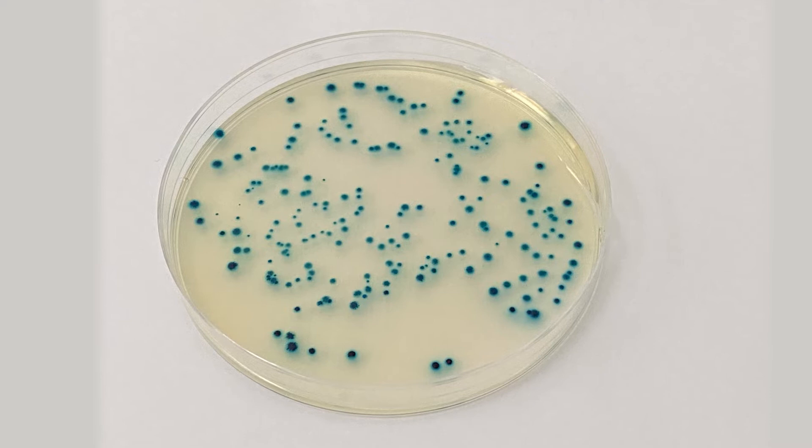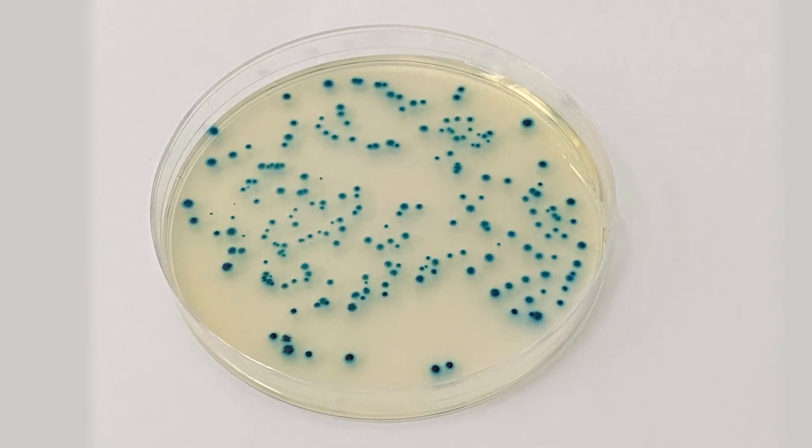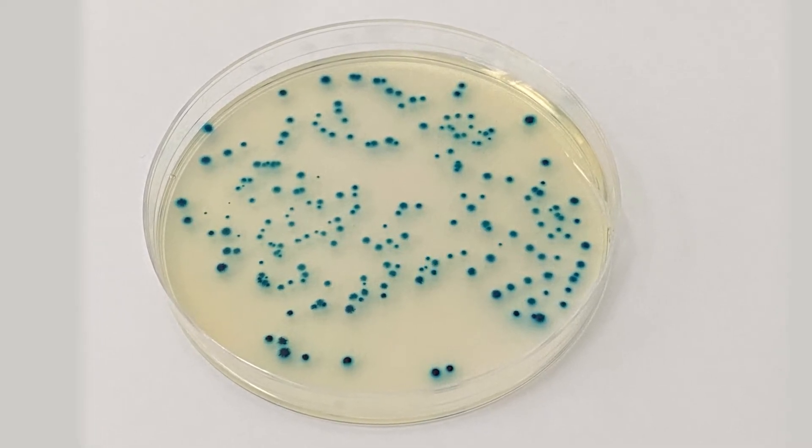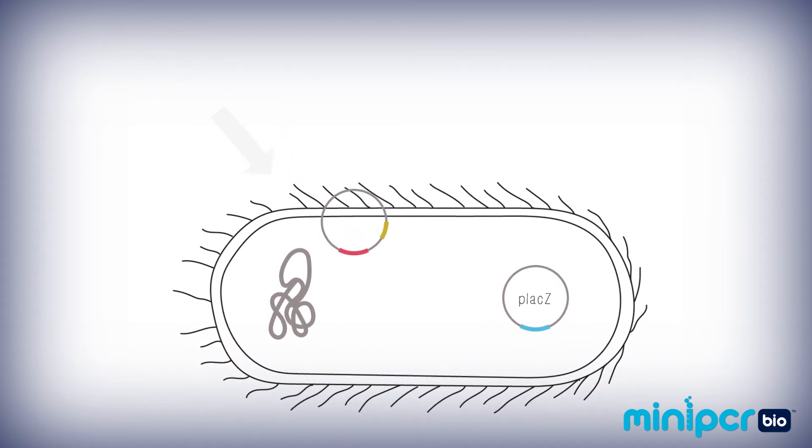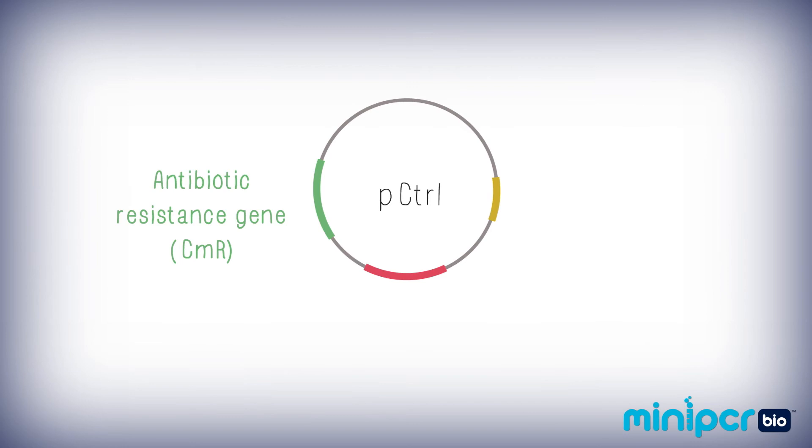So if you just plated the bacteria without performing an experiment, you would see blue colonies on your plate. But in this lab, you set up two transformations: your control condition and your experimental condition. In each, you transformed the E. coli containing the LacZ plasmid with a second plasmid.